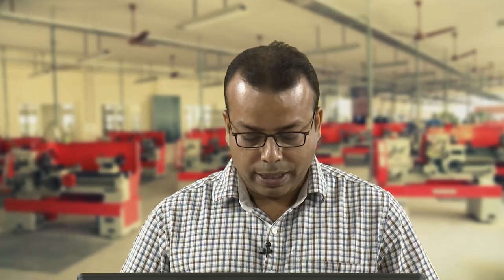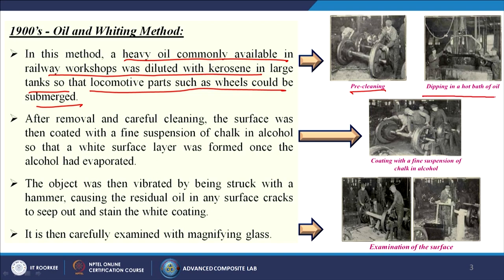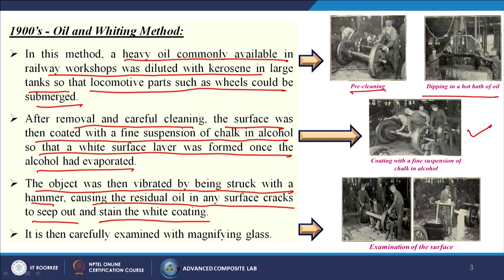Later it became practice in railway workshops to examine iron and steel components by the oil and whiting method. In this method, a heavy oil was diluted with kerosene in large tanks so that locomotive parts such as wheels could be submerged. After removal and careful cleaning, the surface was coated with a fine suspension of chalk in alcohol to form a white layer, then vibrated by being struck with a hammer, causing residual oil in any surface cracks to seep out and stain the white coating. It was then examined with a magnifying glass.